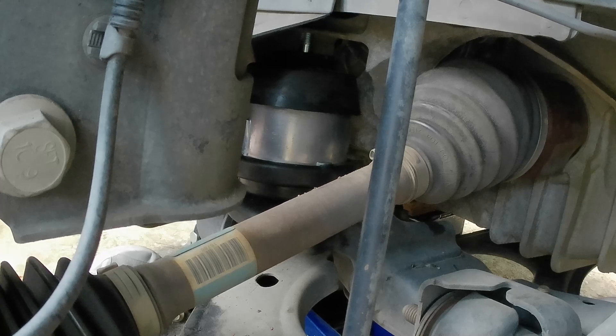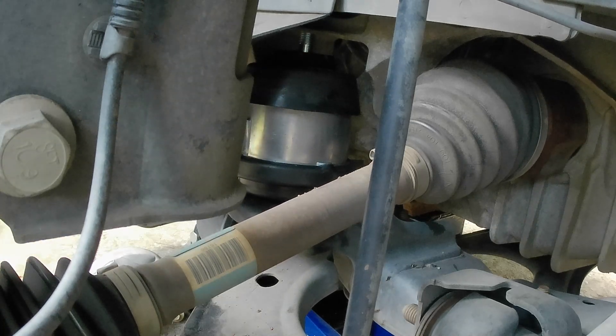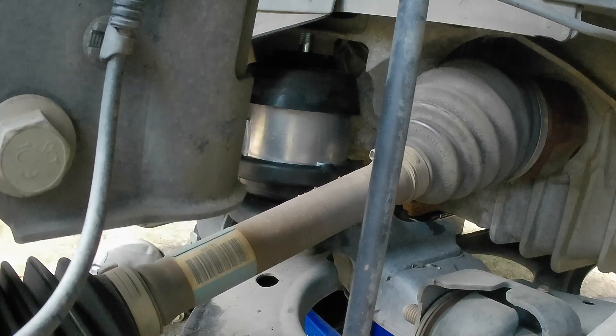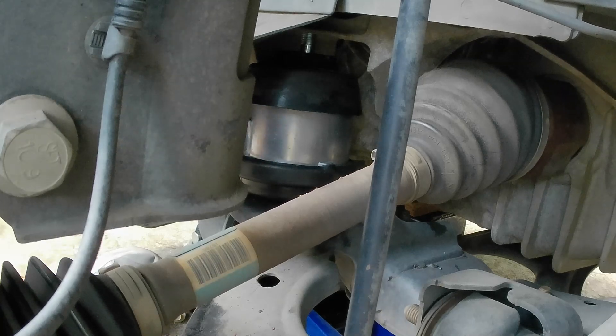That cradle's jacked back up. You don't have to take these cradle bolts out all the way - you can just loosen them up enough to get you enough room to be able to get these mounts in, with the cradle down far enough to get it out.